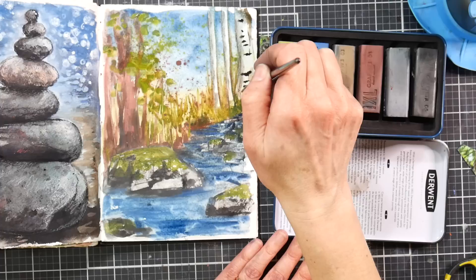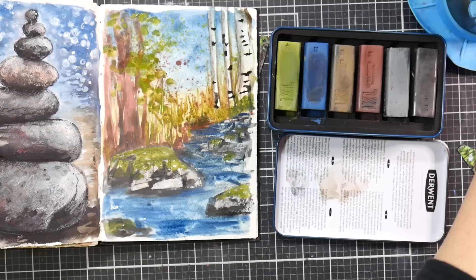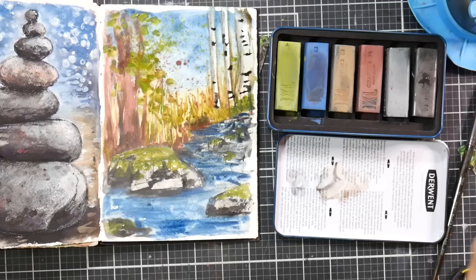I'm putting the little splotches on the tree with the three-eighths inch Zen Almedal filbert brush I've been using this whole time. It looks really dark right now but I think when it dries it won't be quite so dark. I'll grab a liner brush and do some spindly little branches.